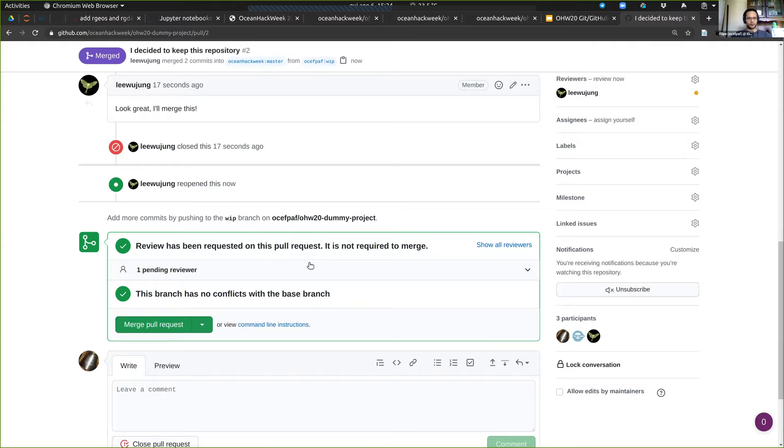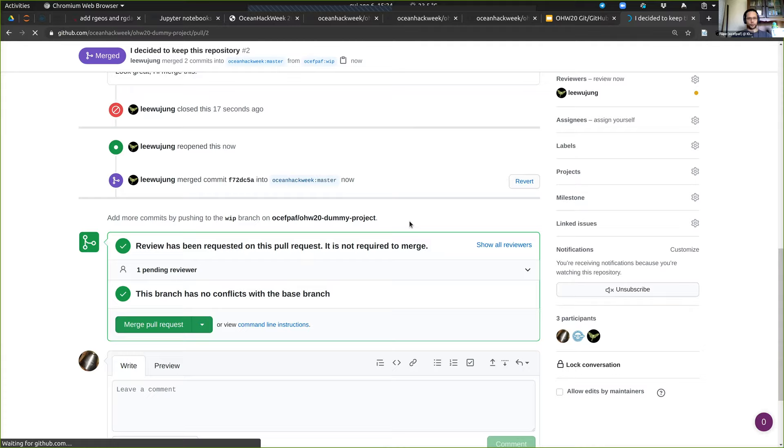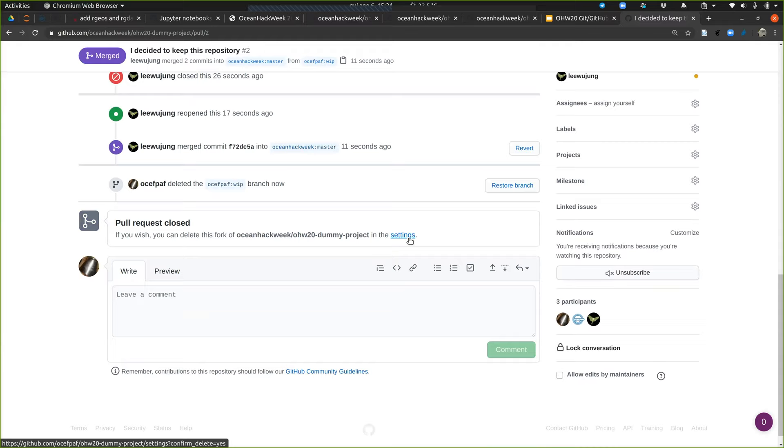She accidentally reopened it after merging, which is very normal because the button is right there. If you click twice by accident, that happens — and that's going to happen to you all.